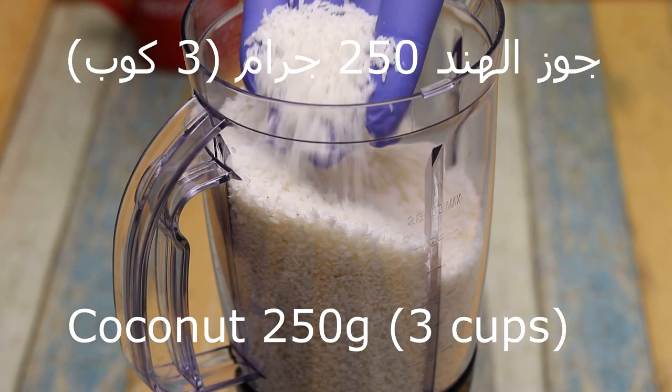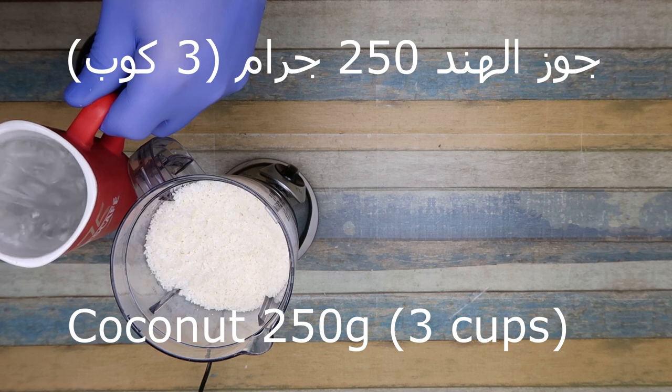The food is 3 cubes, 250 g. We will add 2 cubes of milk.